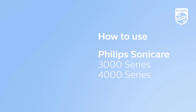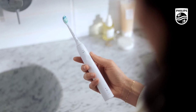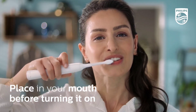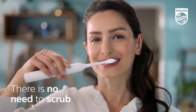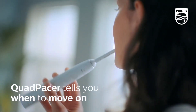Hey there, oral health enthusiasts. Welcome to our channel. Today, we're reviewing the Philips Sonicare 4100 Power Toothbrush, a high-performance electric toothbrush that promises to deliver exceptional cleaning and oral care. With its advanced features like a pressure sensor and rechargeable design, this toothbrush seems like a great investment for anyone looking to upgrade their oral hygiene routine. Let's dive in and see if it lives up to its promises.